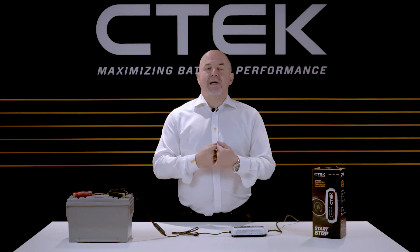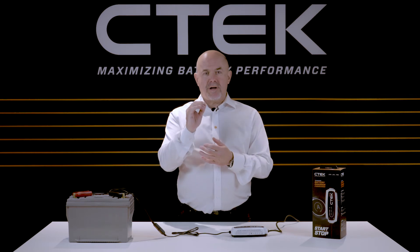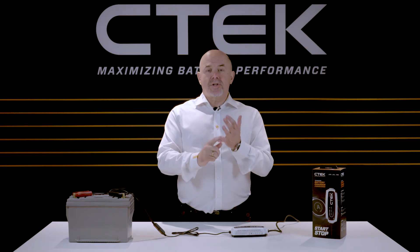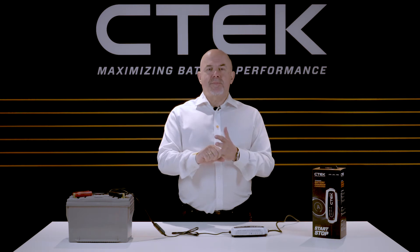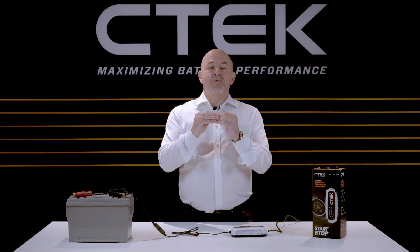Like all CTEK battery chargers, the start stop charger is extremely safe and reliable — short circuit proof, splash and dust proof, and if you accidentally touch the clamps together it won't spark.